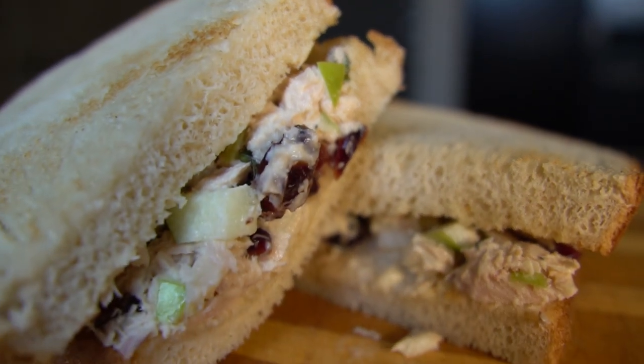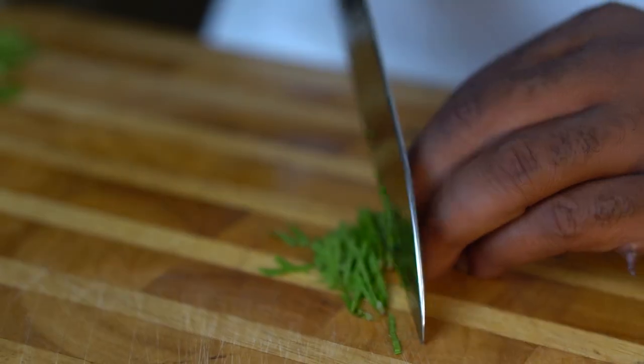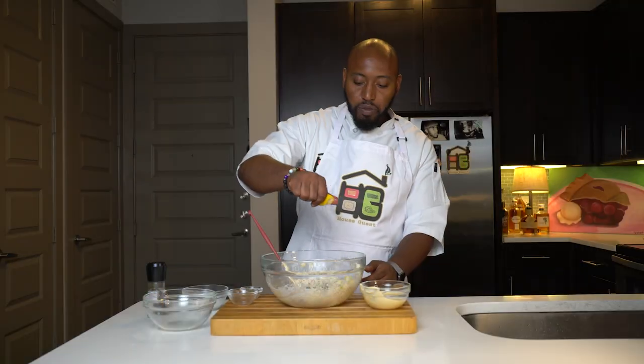Hi, this is Chef Cherry at House Guest Events, and today I'm going to show you how to make a fresh tuna salad sandwich. I really think you guys are going to love this one. Now let's get started.